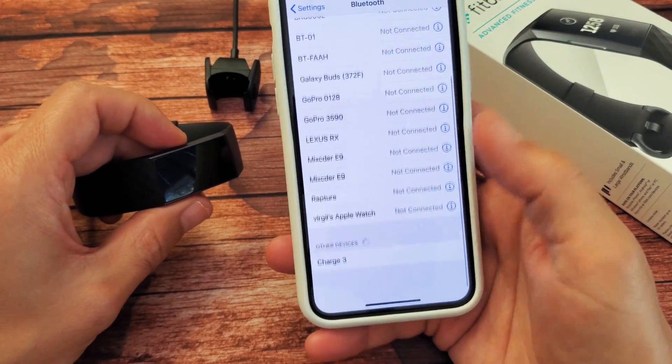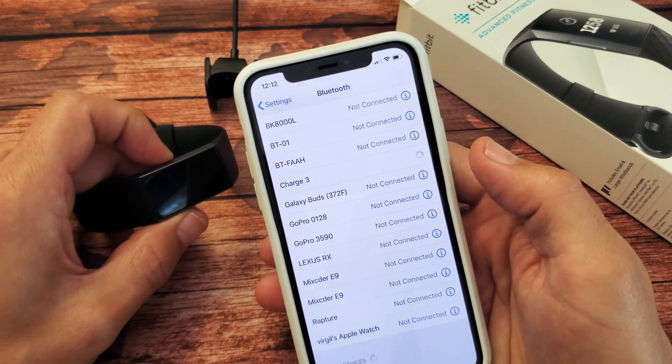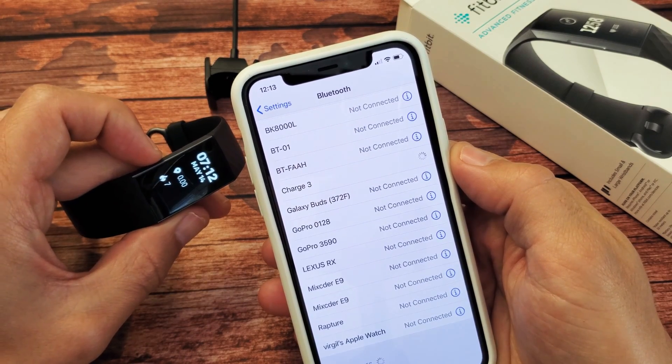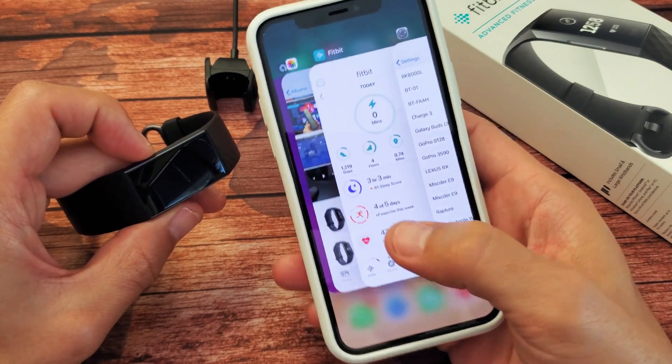Now I swipe down — hey, there's a Charge 3 down here! Let's tap on that and see if it connects this time. Waiting... wow, what do you know — it's finally connected!